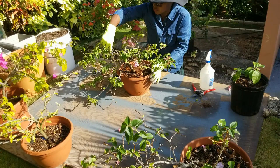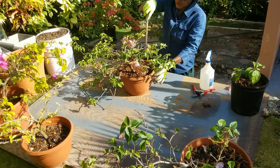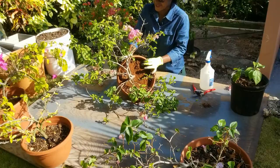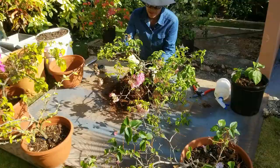Bougainvilleas are very drought tolerant. They like a free-draining soil and they don't like too much nitrogen or else you're going to get a lot of leaves. Let me apply some not-so-gentle persuasion so I can remove the plant from the pot and take a look at the root ball. The roots are indeed wrapped around at the bottom, but not as bad as I thought.